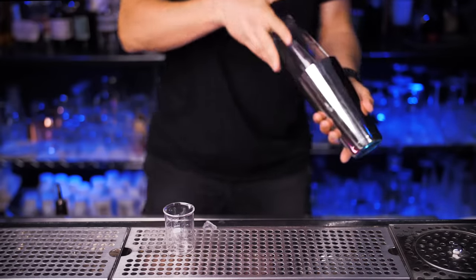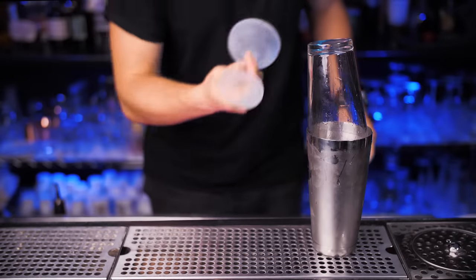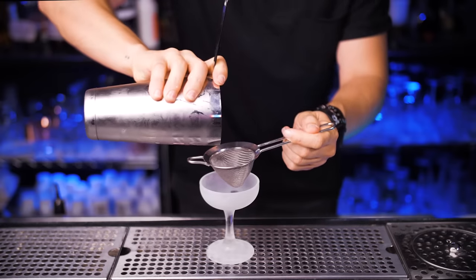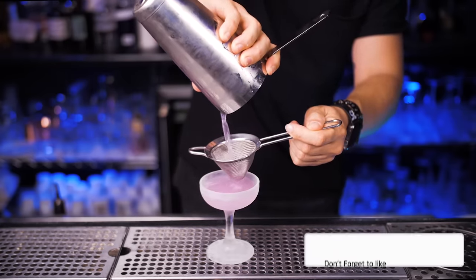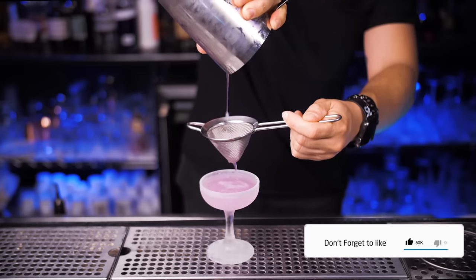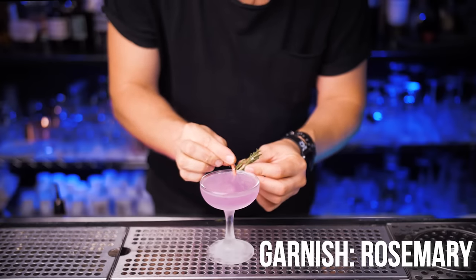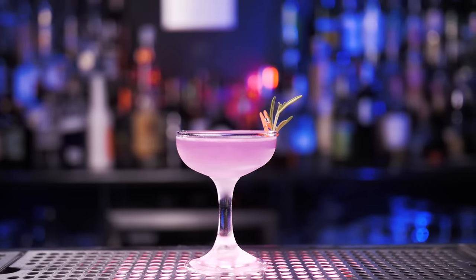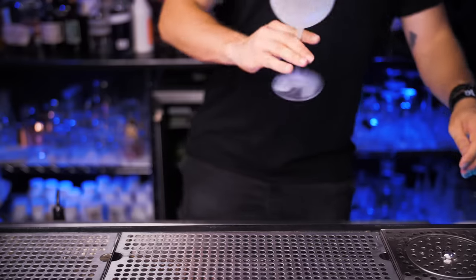Shake it pretty hard for about 15 seconds. I keep my glasses in the freezer, so I'll use a pre-chilled coupe glass. As always, I recommend using both a regular and a fine strainer. Enjoy the beautiful pour. For the garnish, use fresh rosemary and just pin it to the glass rim. Now time for the sexy b-roll to make you feel like you have to go to the store and get all the ingredients right now.